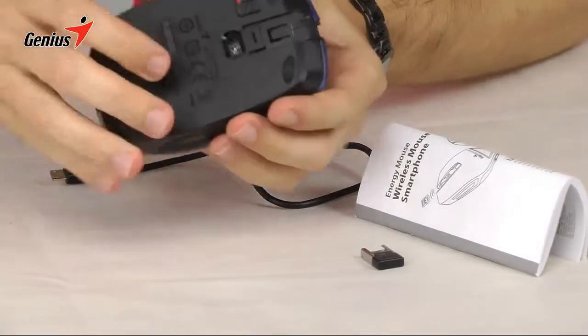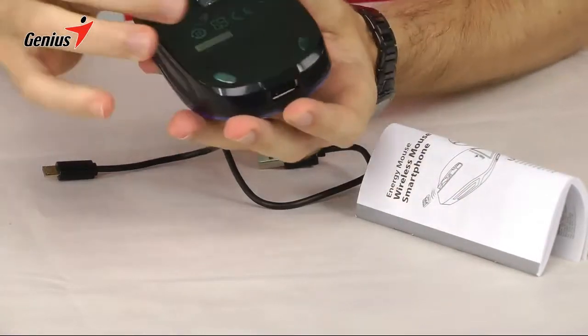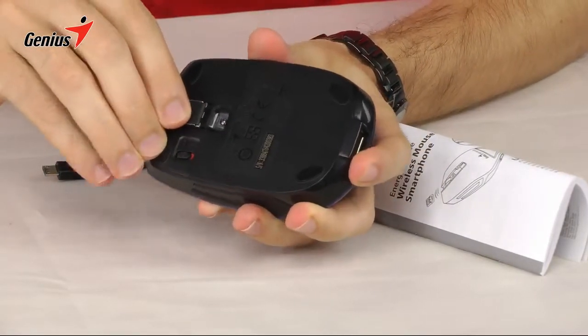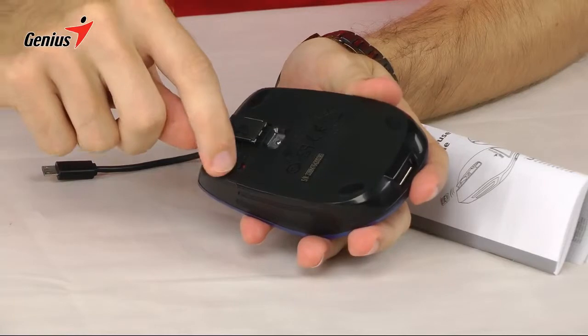On the bottom, the Energy Mouse has a 1200 dpi infrared sensor. And then you have the slot where you put the USB receiver, so it's easy to carry around — one neat package. There's also the on and off switch for the mouse operation.